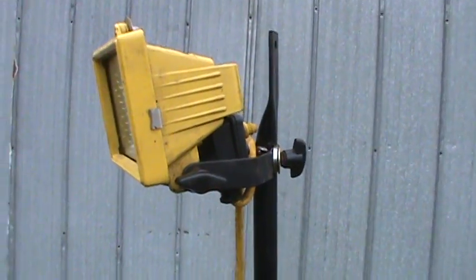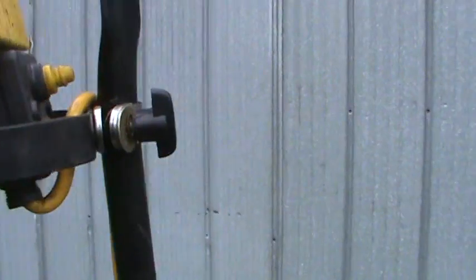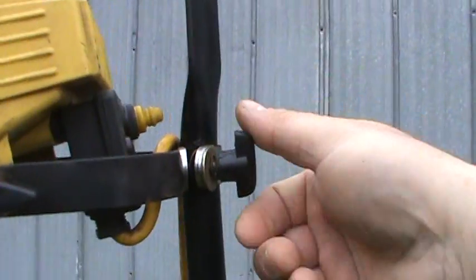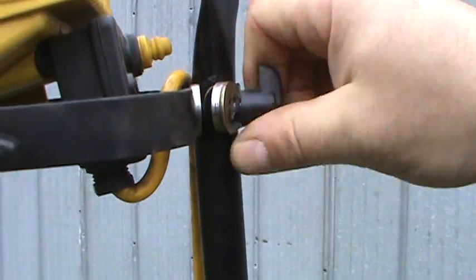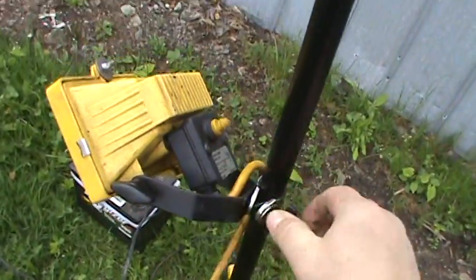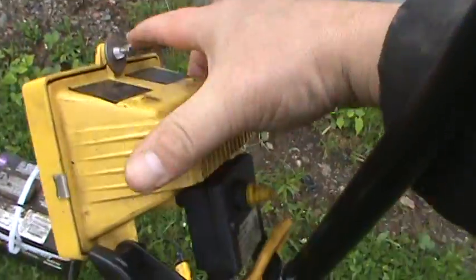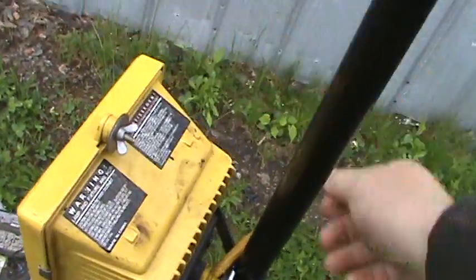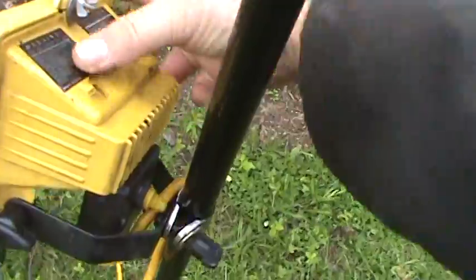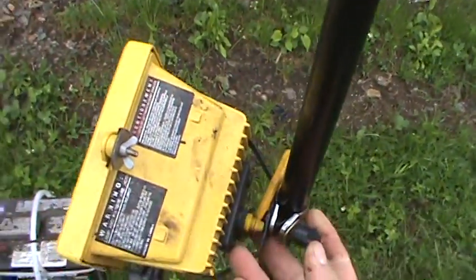The idea with this light is it's LED also. I can slide it up and down the pole by loosening off the thumb screw, tipping it to whatever angle I like, and tightening it up — which is a little hard to do with one hand. That's kind of nice if you're working low, like on brakes, and you need somebody holding the light for you.